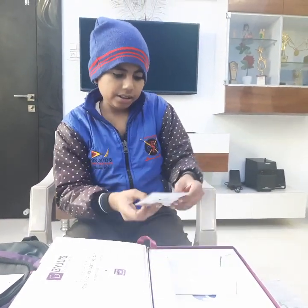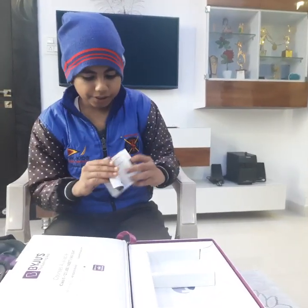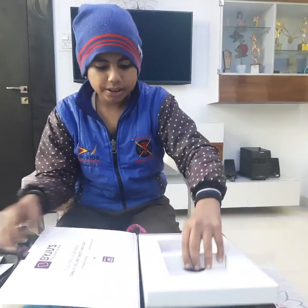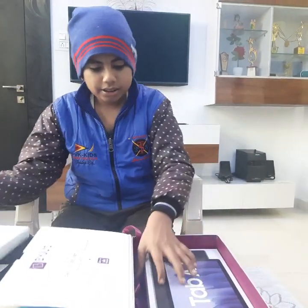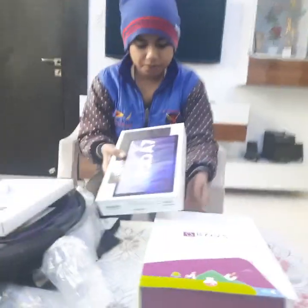And this is the installation kit. We are now opening it. This is the installation tablet book — we can install the tablet using it. And here comes the tablet. It's like a big mobile.